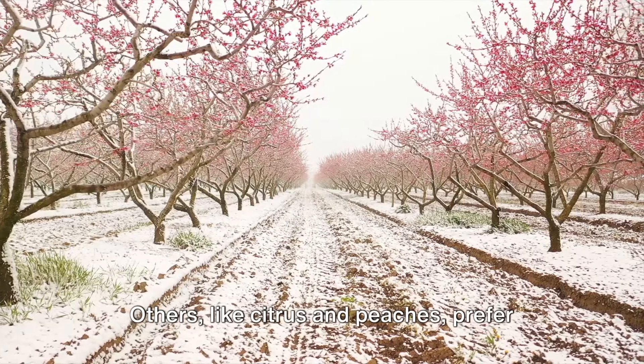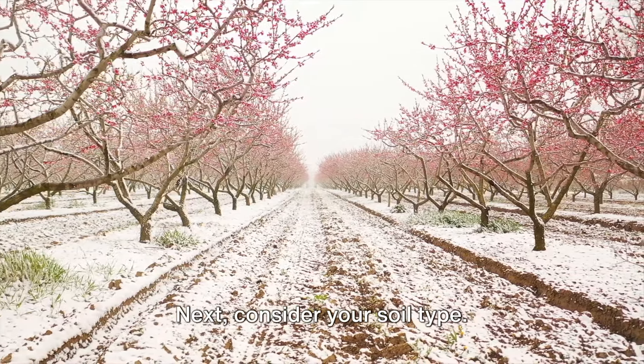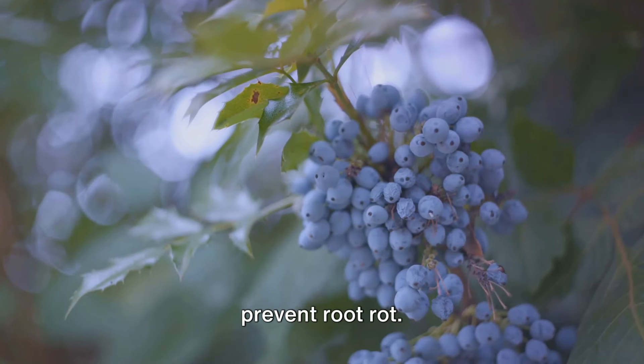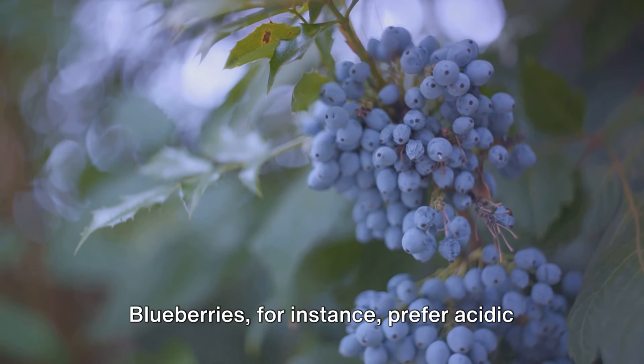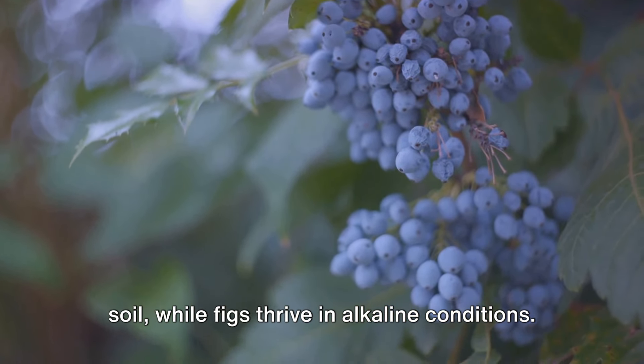Others, like citrus and peaches, prefer warmer climates and can be sensitive to frost. Next, consider your soil type. Fruit trees require well-draining soil to prevent root rot. While most trees can tolerate a range of soil conditions, some have specific preferences. Blueberries, for instance, prefer acidic soil, while figs thrive in alkaline conditions.